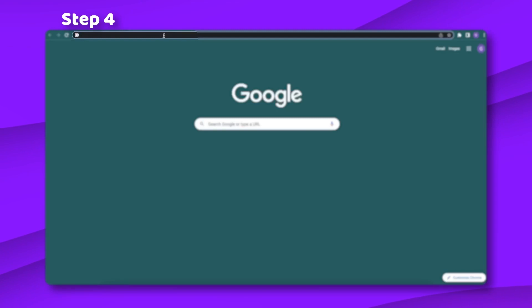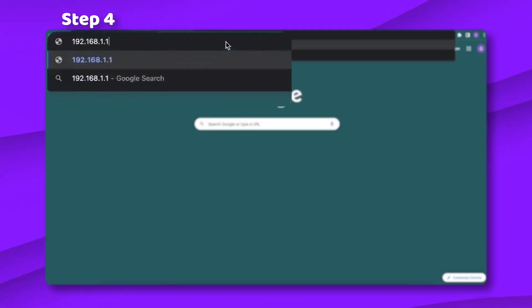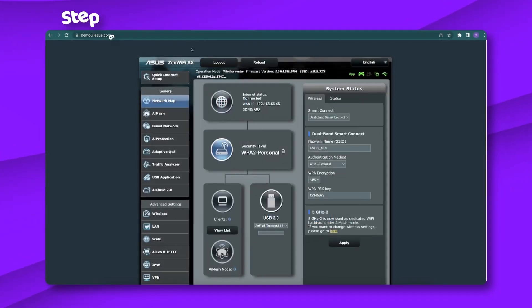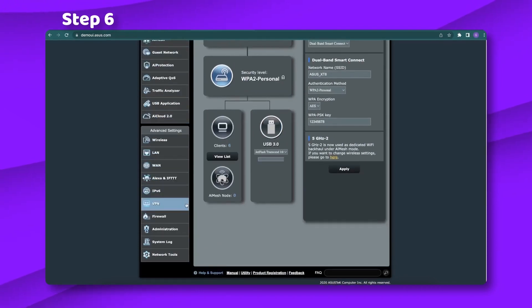Step 4: To access the router, enter the default gateway address into your browser's URL address bar. Step 5: Log in — the details are either admin/admin, admin without a password, or they are written on the back of your router. Step 6: There should be a VPN tab on the left sidebar — head there.